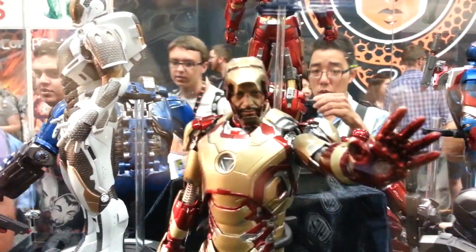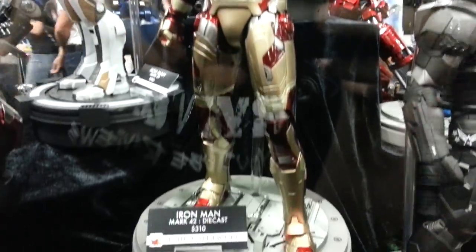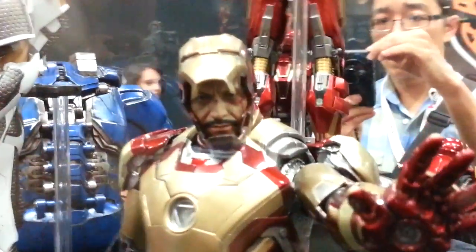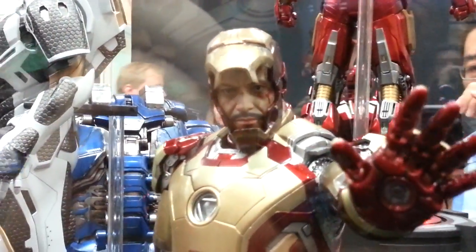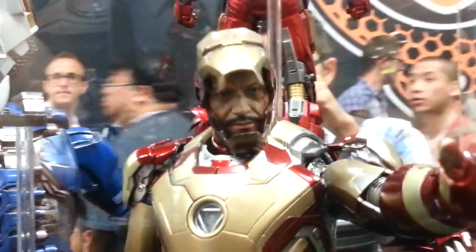Mark 42 Iron Man die cast, 310 bucks. I gotta tell you though, in person that's probably the best Robert Downey Jr. likeness I've seen, to be honest. I love the blood and battle damage on the face — it's really good, really good.